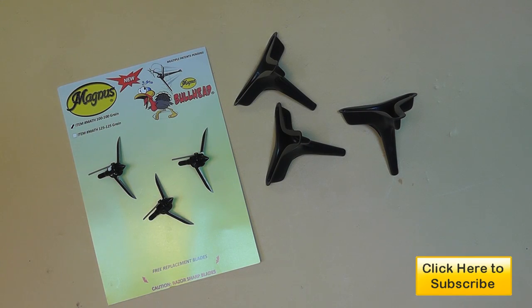Hello everyone and welcome back! Spring turkey season is upon us right now and I've been looking for the edge to get myself a spring turkey.